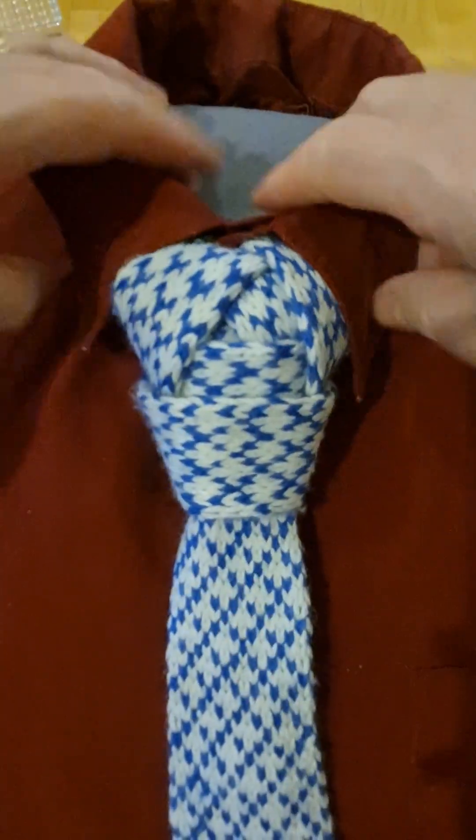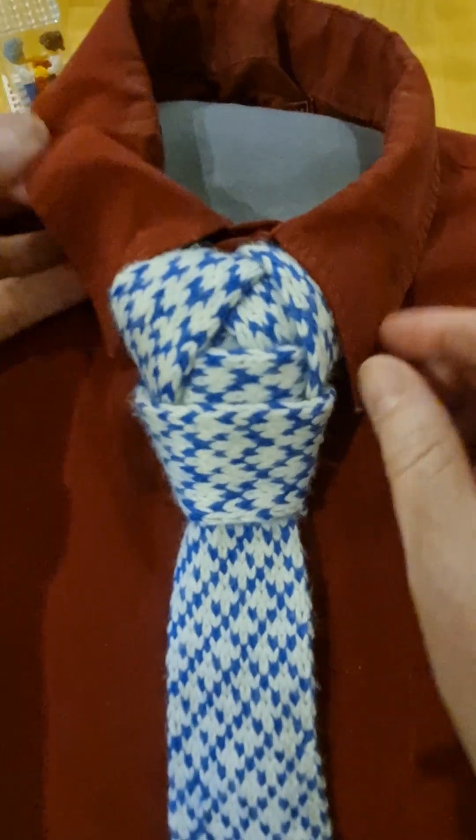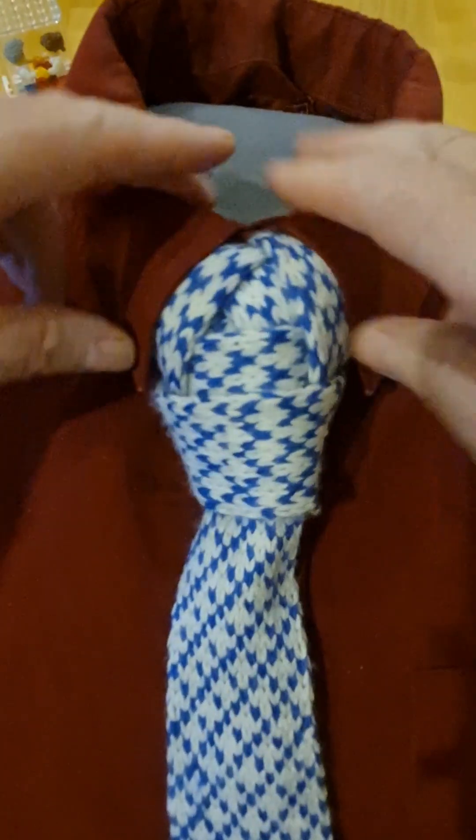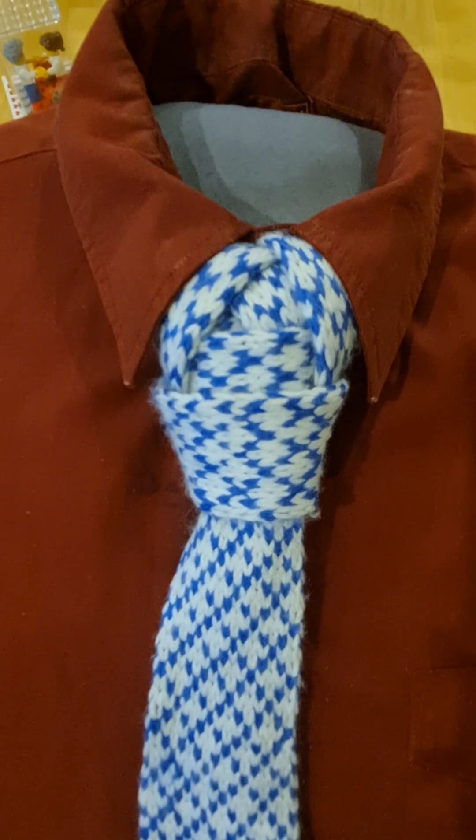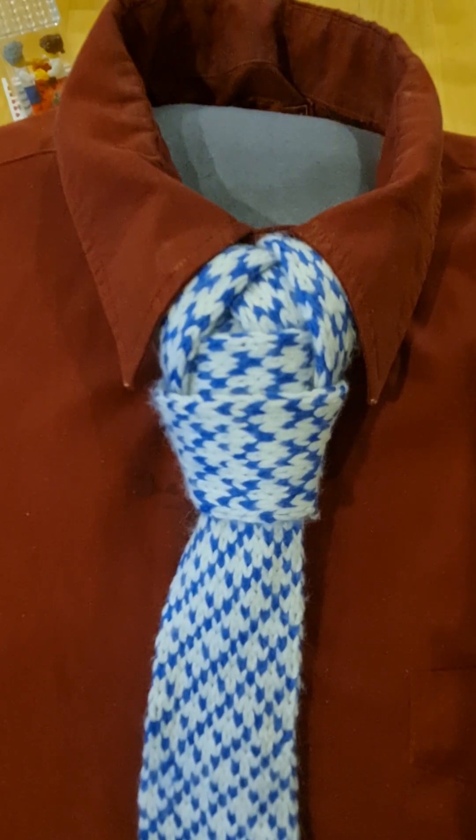And that is my take on every else's knot. Because it's a king size knot — there we go. King's knot, by me, Mr C.